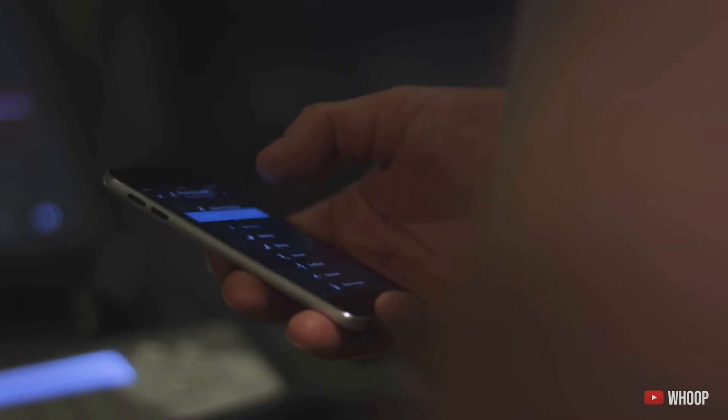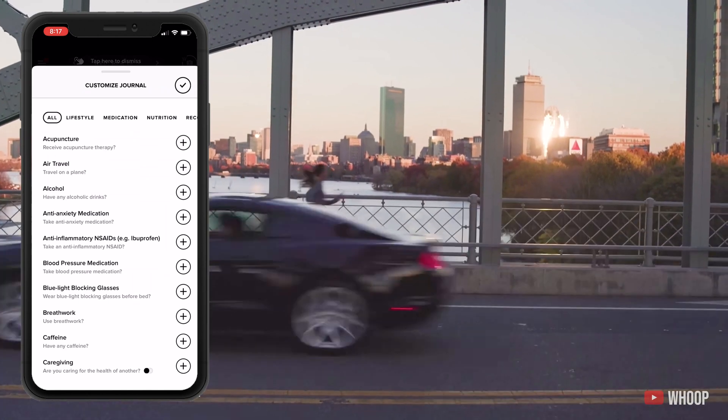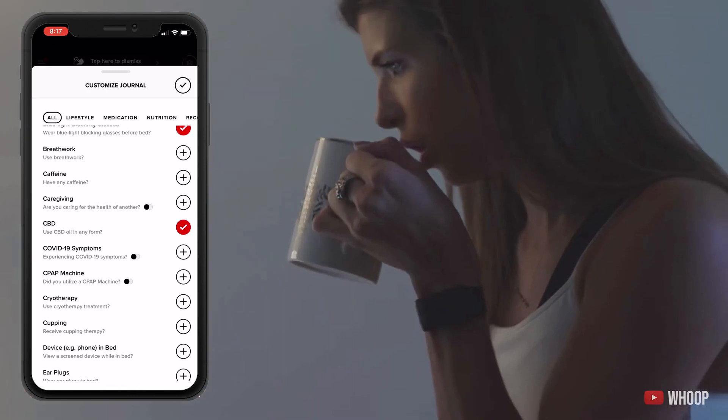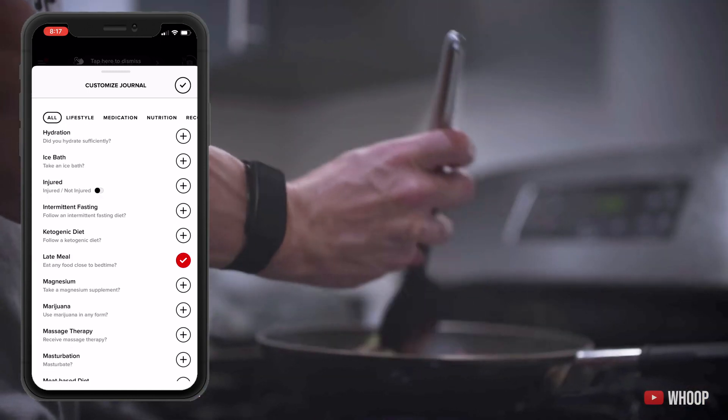Sleep is also a huge factor when it comes to your recovery score. Now we move on to the Whoop Journal feature — their attempt to be a catch-all for any lifestyle changes that might impact your health over time. In the journal on their app you can choose from a wide variety of behaviors to log, including things like blue blocking glasses, CBD, late night meals, and even cryotherapy. As you can see they're really targeting that biohacking community. At the end of the month you'll get a summary of how these behavior changes might have impacted your sleep.